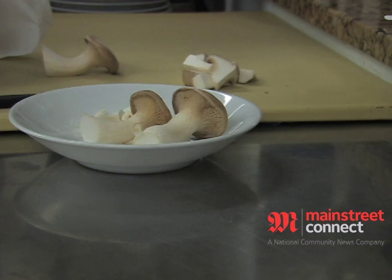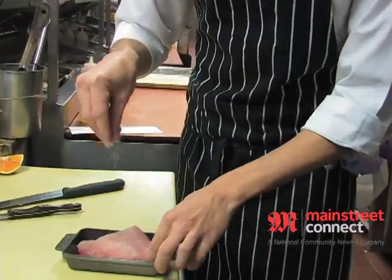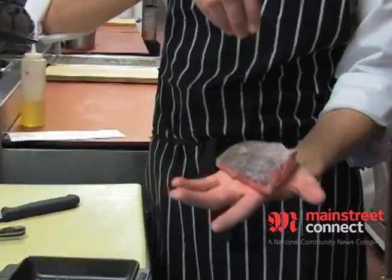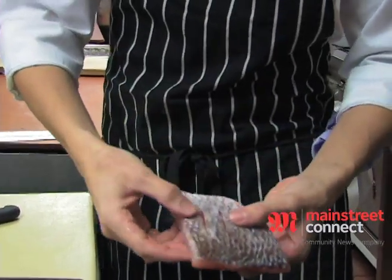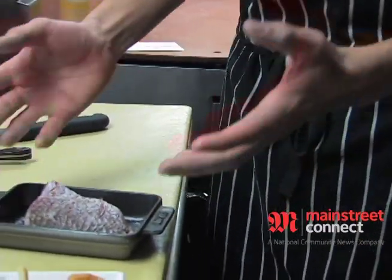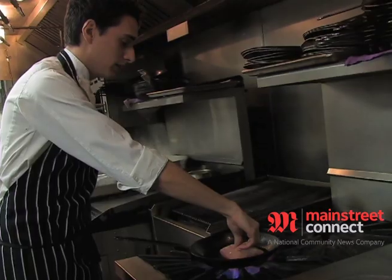Season the fish up — just salt and pepper, basic salt and pepper. You'll notice we put some slits in the skin of the snapper. When the fish is fresh it loves to curl up, so if you slice the skin it tends to stay flatter and you can get a nice flat portion.